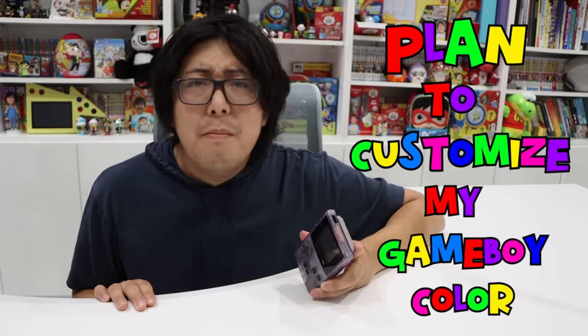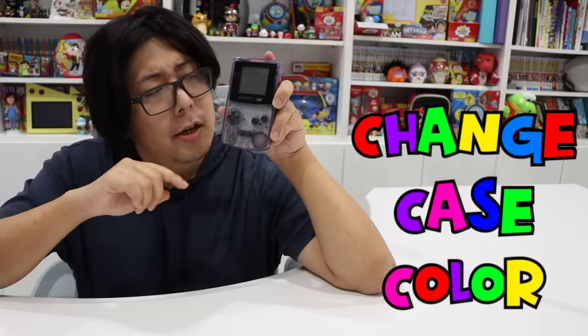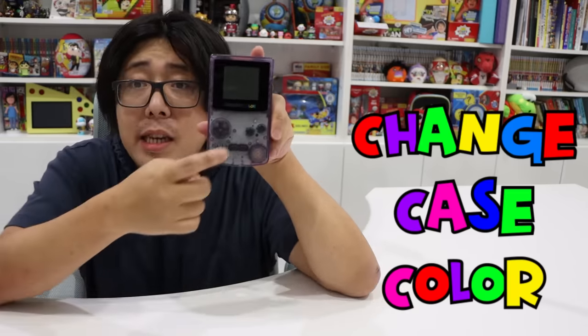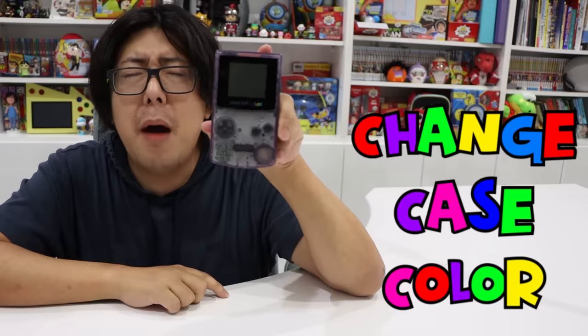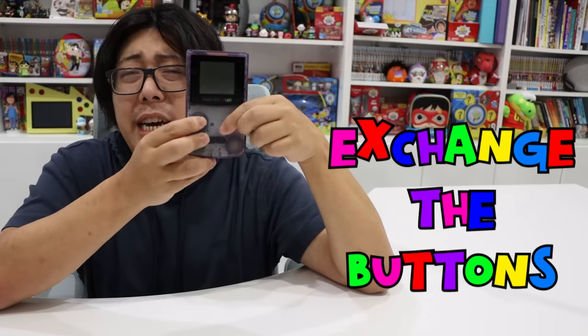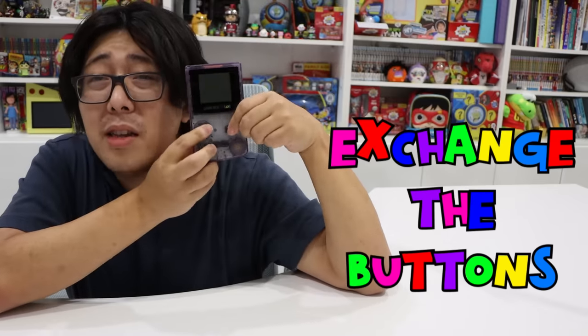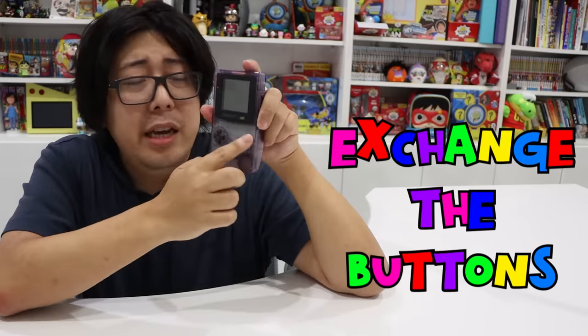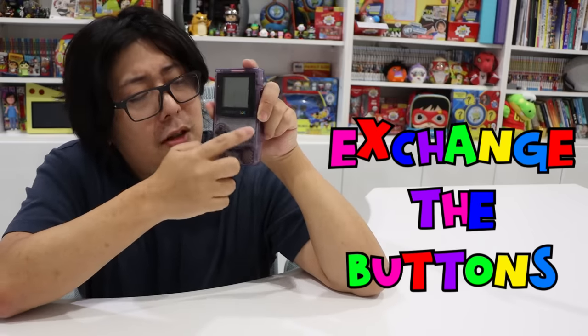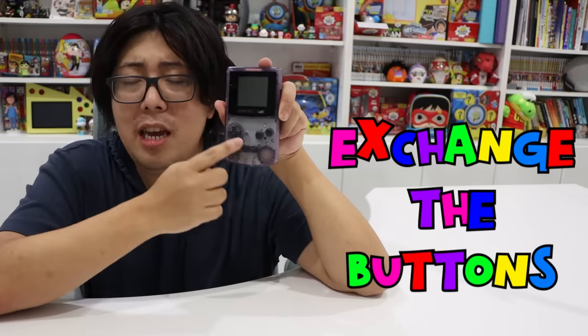Here's my plan to customize my Game Boy Color. Plan number one: you see the color of this Game Boy Color? It's see-through — you can see inside. That was a super popular style back then, but I want to change it because it's no longer trendy. And the buttons — they're so hard to press. They worked fine when I was little, but over time they stopped responding well. So I'm going to exchange the buttons.